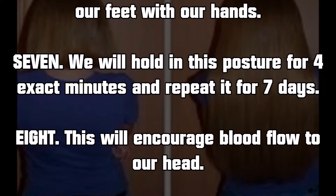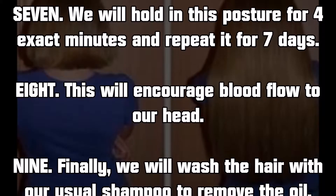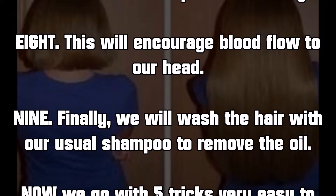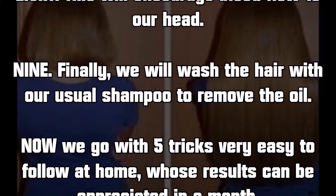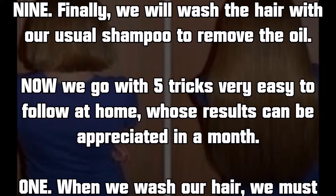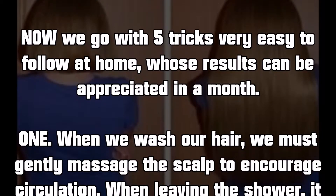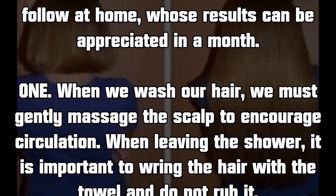This will encourage blood flow to our head. Finally, we will wash the hair with our usual shampoo to remove the oil. Now we go with five very easy tricks to follow at home, whose results can be appreciated within a month.